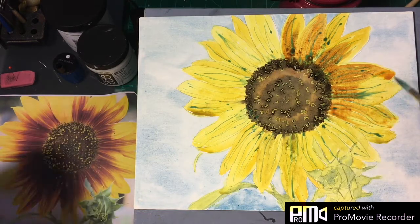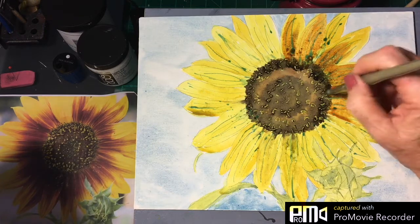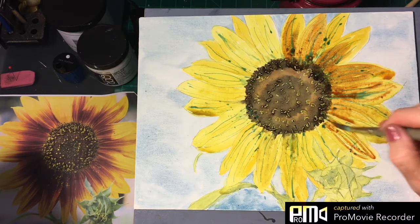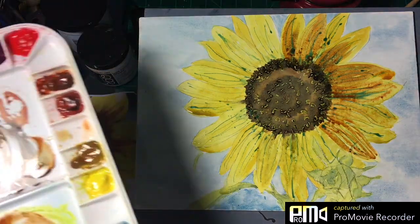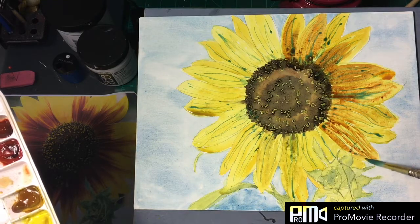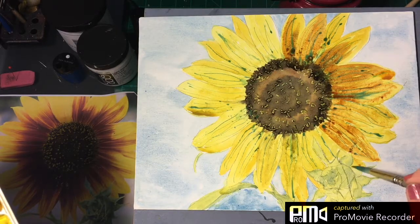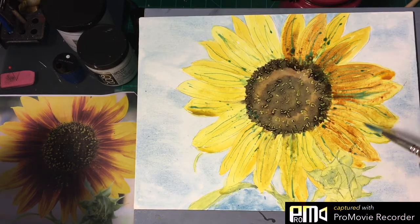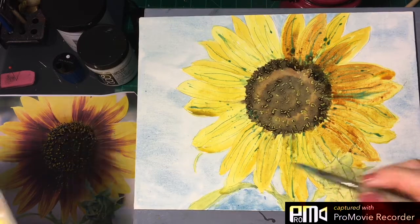Remember we still have our masking fluid on here as well. It's probably easier just to come in this way and fill that in. Whatever works for you - got too much water there, we need to pick that up and soften this edge. We'll go back in when it's dry and add some more definition. Right now we're just mapping out where everything is pretty much.